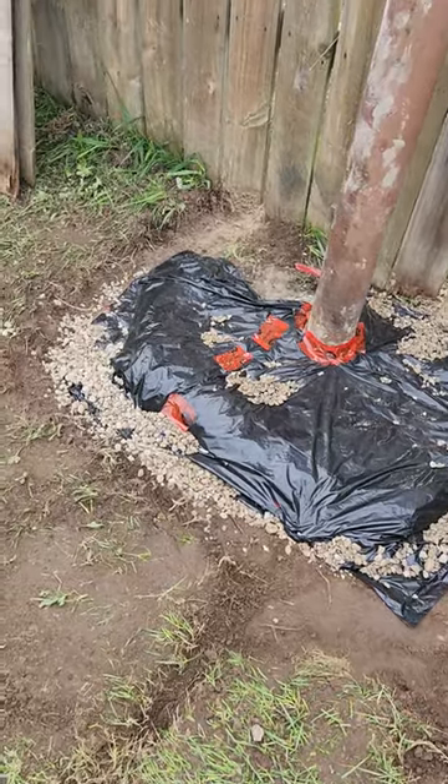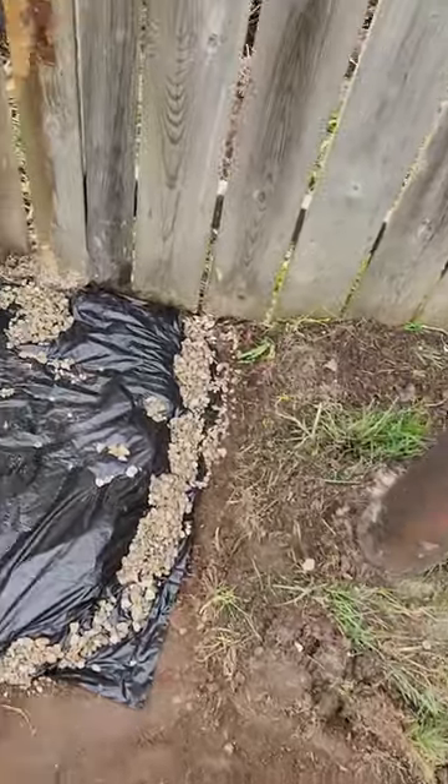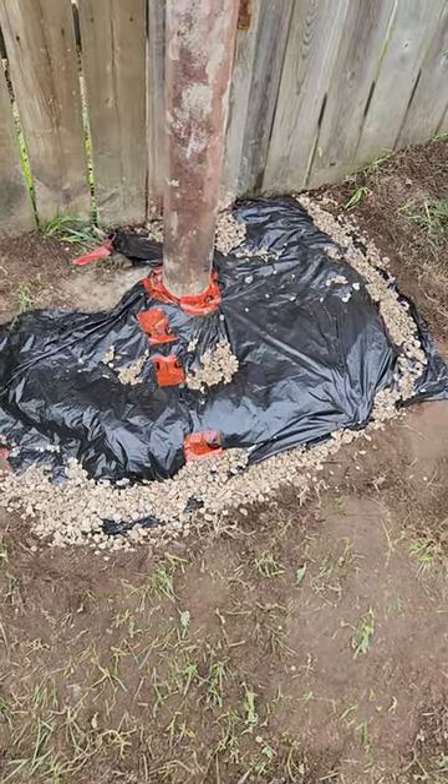I'll put gravel. I dug channels — they all lead under the fence to lower ground, like little cisterns over there, filling full of gravel, somewhere for the water to go. That's very important: drainage.